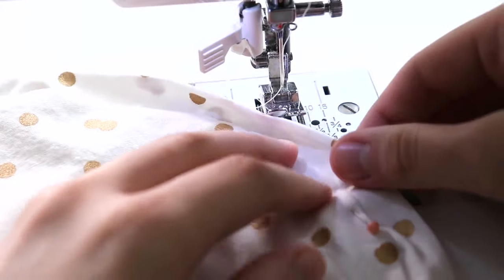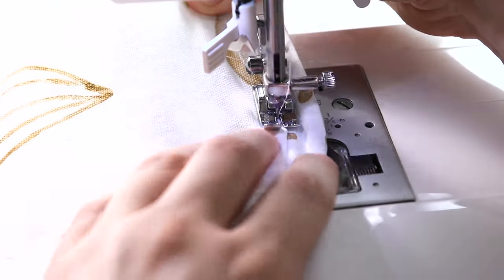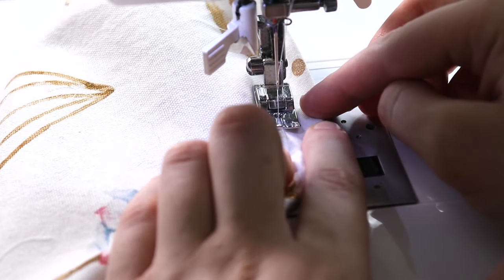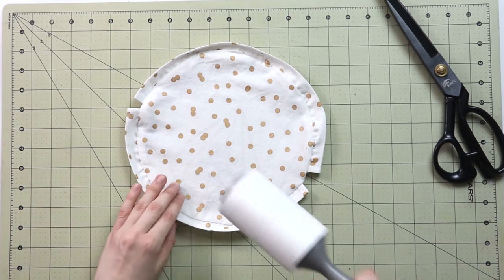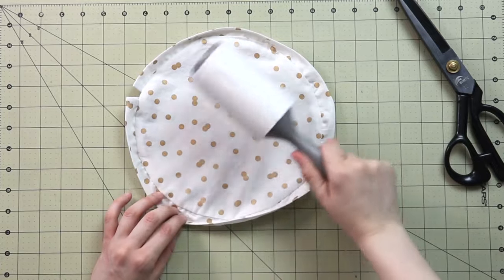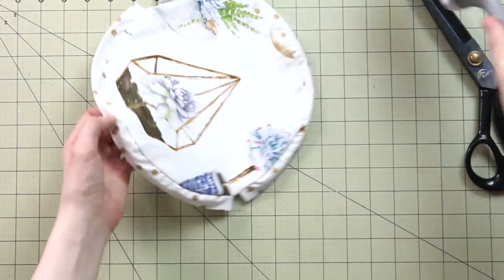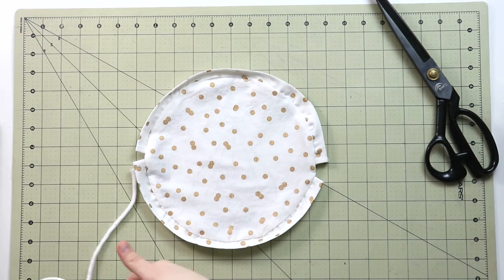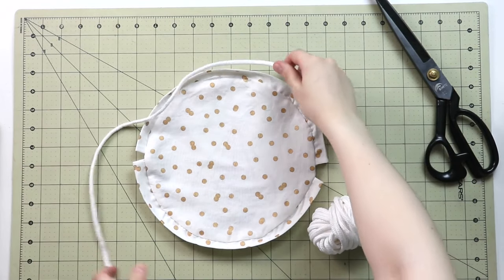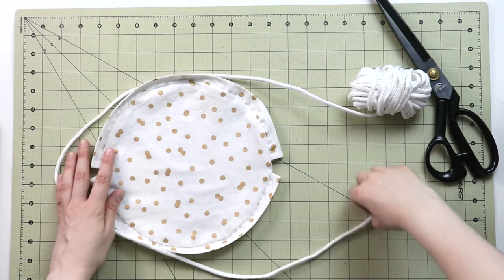Place a pin to mark where you need to stitch, then close the opening with a straight stitch, back-stitching at the beginning and end. Tidy up all loose threads and give it another good press. Then grab your ribbon or cord — a rule of thumb is it's better to cut longer than too short, so if you're unsure, cut it a little longer. You'll need to cut two pieces.